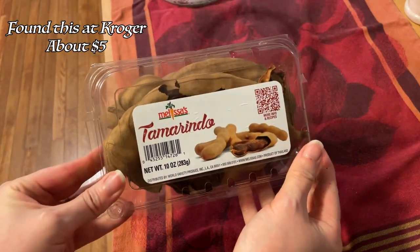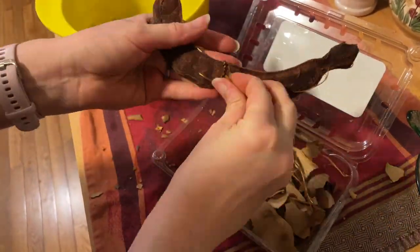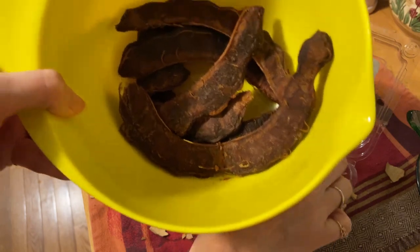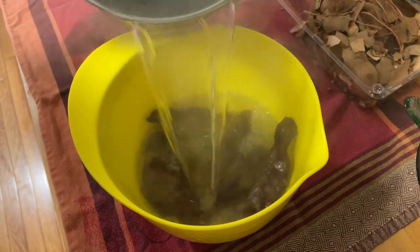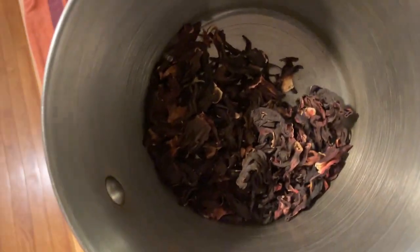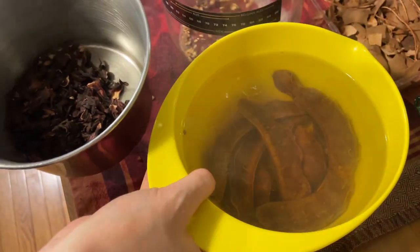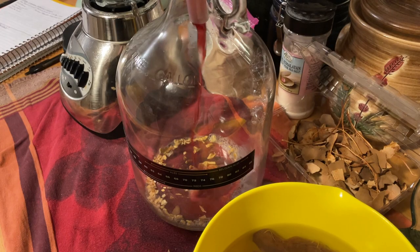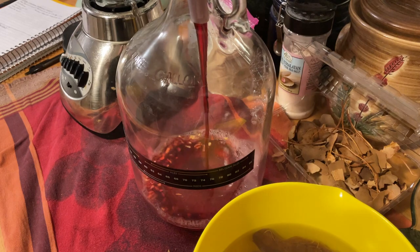If you want to use tamarind beans, you just remove the shells, remove the weird veiny things on them, and then steep them in hot water for about 10 minutes. For this recipe, I'm also adding one teaspoon of orange peel as well as an ounce of hibiscus flowers. I pour the hot boiling water used to steep the beans over the hibiscus and steep those for about three to four minutes.